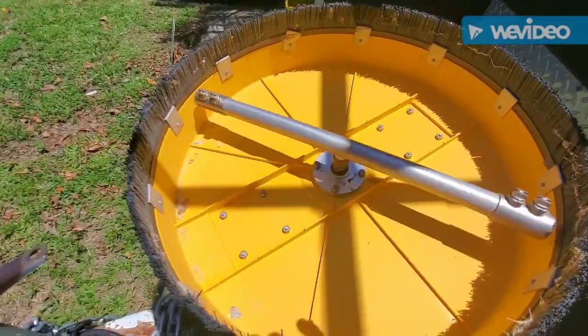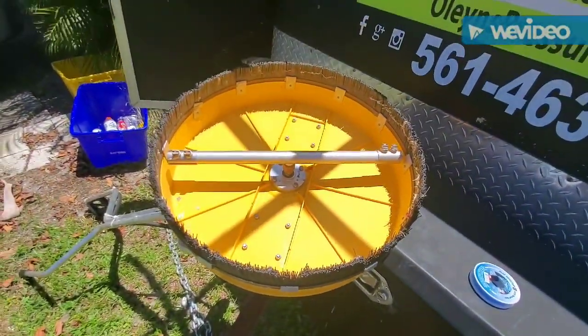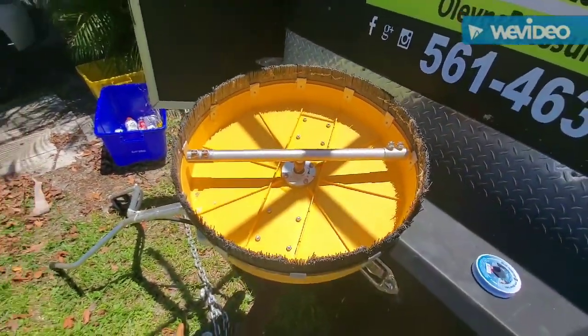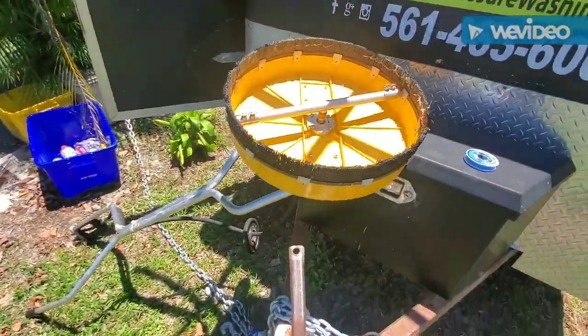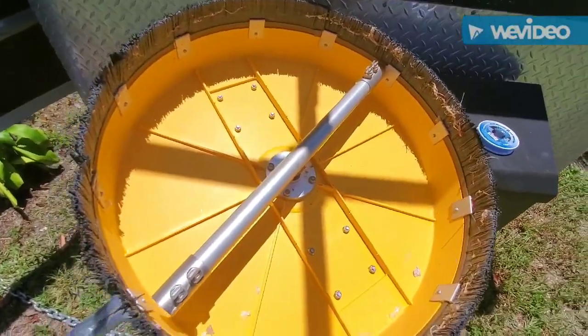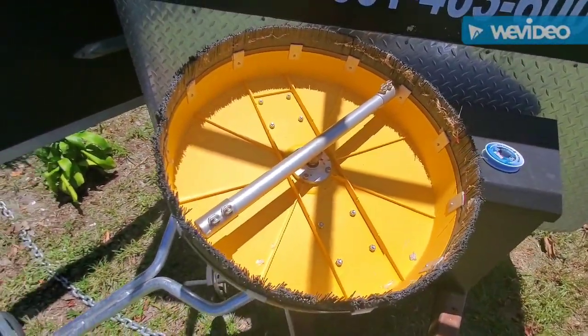It's a 19-inch Whisper Wash Classic, and if you guys are new and want to get a good surface cleaner, I think this is the way to go. It's what I did. You want to make sure you get the four-tip bar.